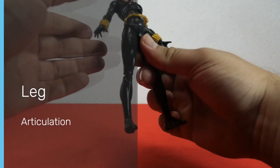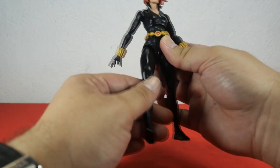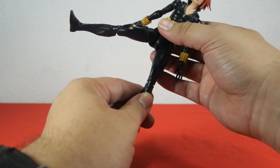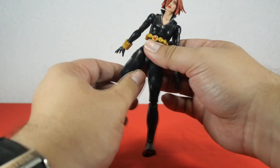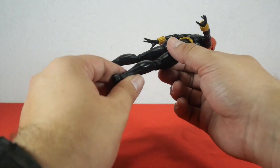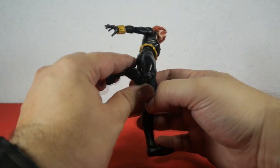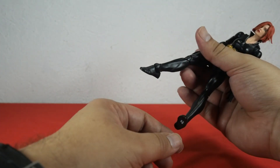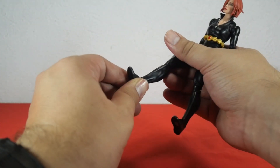Now let's check out the leg articulation. The leg moves forward but does not move backwards because of the hip. However, the leg moves out very nicely. Black Widow comes with a thigh cut which enables the leg to rotate fully. Then we have a double-jointed knee that you can bend all the way up. Finally, the foot goes down and up, and she also has a rocker on the foot.